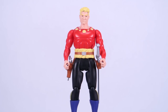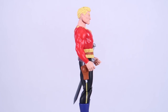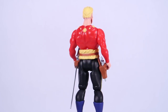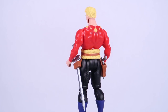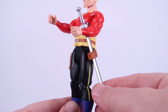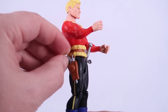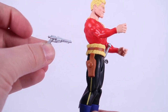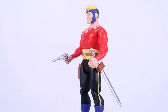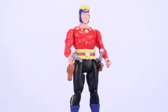Next up, let's take a look at Flash Gordon. As already mentioned, he does include the interchangeable heads, which is a really nice touch. I love the overall face sculpt — the details look really nice, the paint deco is really good, nice bright red shirt with great sculpted details. He comes with two accessories: one is a futuristic looking pistol that can be held in either hand or holstered on his right hip, and he's also got a sword with a sheath on the left hip, so he can hold the sword in his hands or have it hanging off his belt.